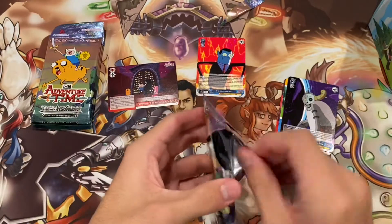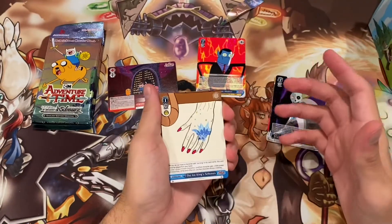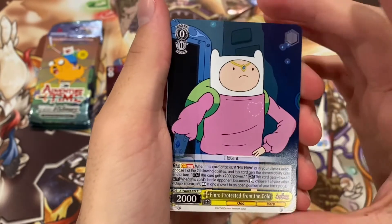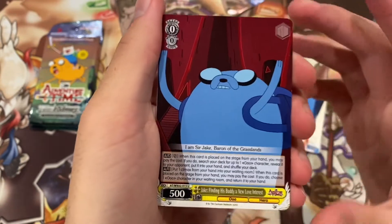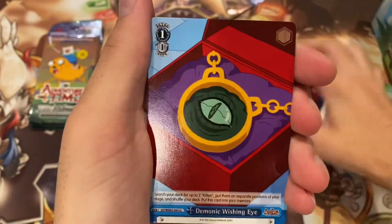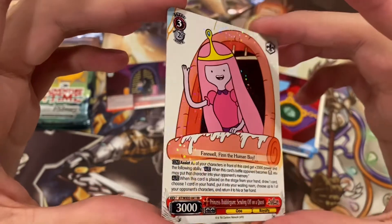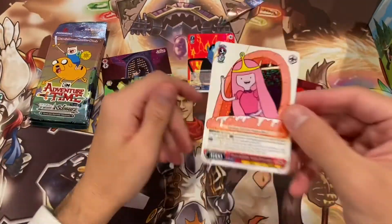Next pack. There are some really cool looking cards you can get out of this and I don't expect to get any, but if I did it would be way cool. We got Ice King's Schemes, Bimo Noir — this looks sweet — Finn Protected from the Cold with a little jacket on, Hot Dog Princess, and Jake Finding His Buddy a New Love Interest — that is the longest card name I've ever seen. And Demonic Wishing Eye. We got Princess Bubblegum Sending Off on a Quest for our rare — that's awesome. And then Ultimate Evil for our Climax card. That's actually really cool looking.